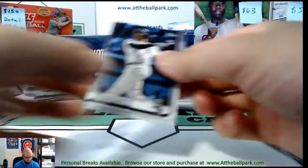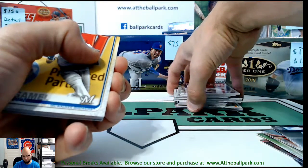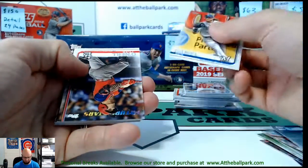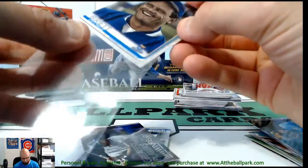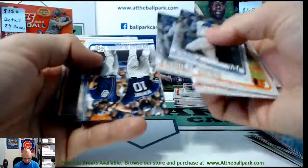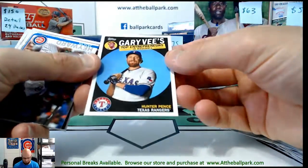There's Eloy. Now we're still looking for Tatis and Vlad Jr. Vlad Jr. is a short print — a non-numbered short print. They're falling about one per two or three boxes, so you might get one, but if you do that means you beat the odds. There's a George Brett short print, a Greatest Moments Dave Winfield — that's a regular one, and a Gary Sheffield — that's a regular too.